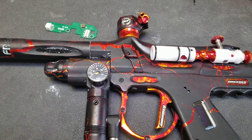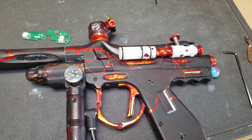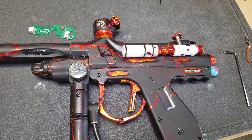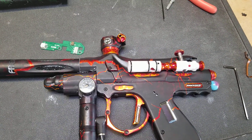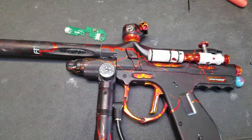I recommend that everybody always updates their boards. I especially recommend it this time because it's going to make your marker shoot a lot better if you have an open bolt marker. Hopefully you guys update your boards, get out there on the field, have a good time, and we'll see you out there.